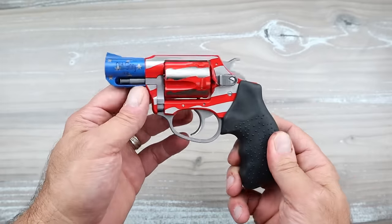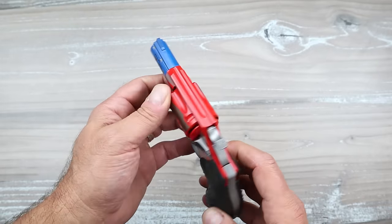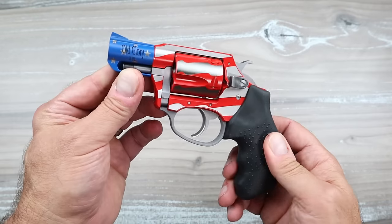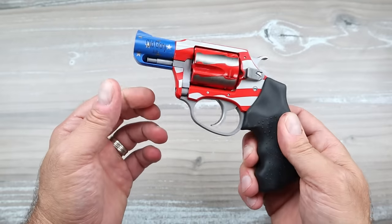This is called Old Glory, and whether you like that or not — I don't know if I'm a fan. I'm waiting for it to grow on me; I don't know if it is. It looks sort of like just some squiggly lines with the red, white, and blue. Anyway, it has an aluminum frame and steel barrel — very light.